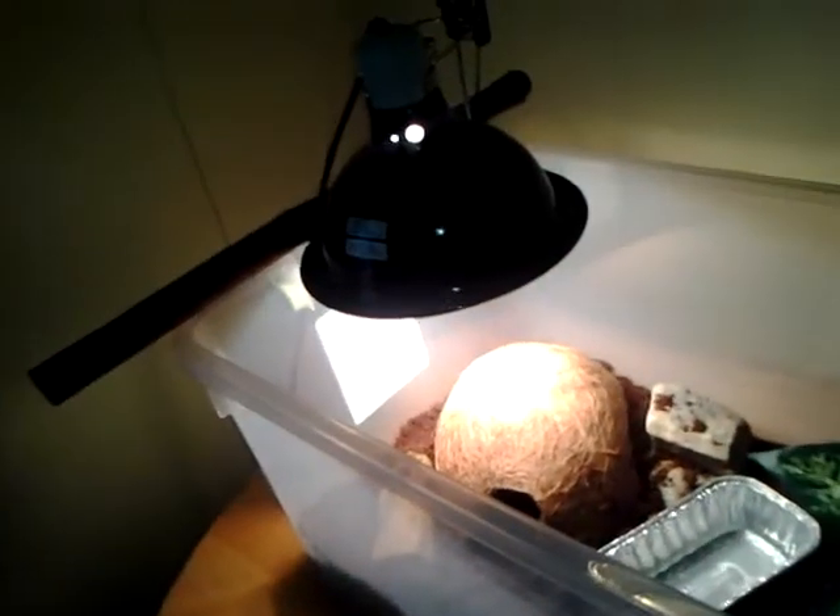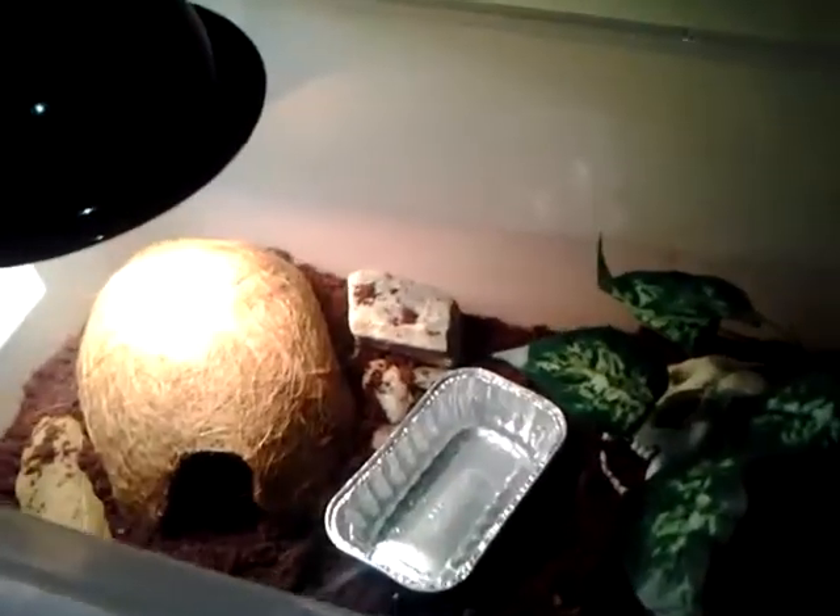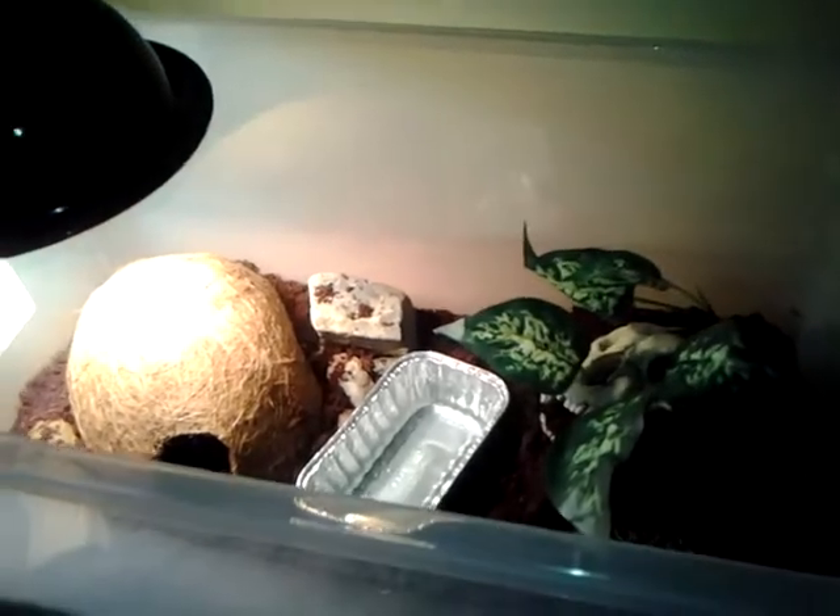Hey YouTube, this is Adam from the Bearded Boa. I just want to do a quick video to show you guys my cheap, quick, easy Tegu setup.